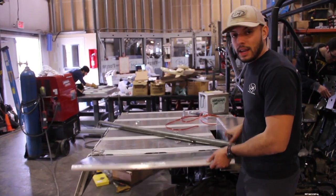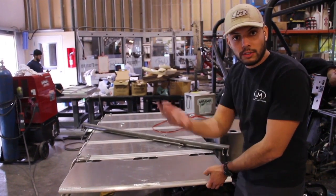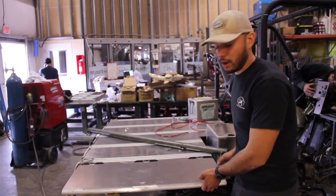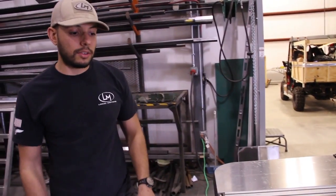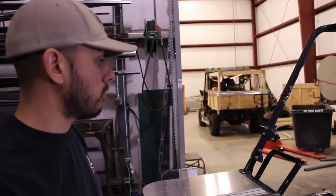This comes up and it can either close all the way like so or you can lock it out. Eventually it's going to be finished out to where you can lock this out and use it as a table surface to work on. We've got a brush guard in the front hood here. And Powell's actually finishing out the design for the second bed right over there — he's actually TIG welding it.